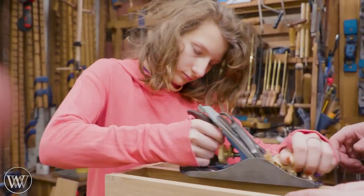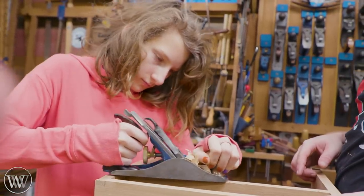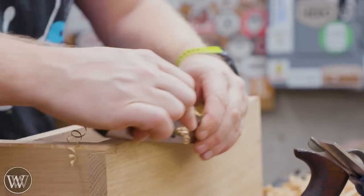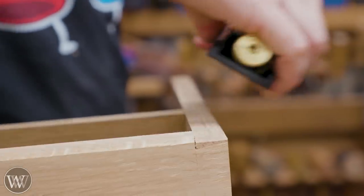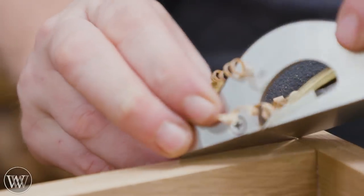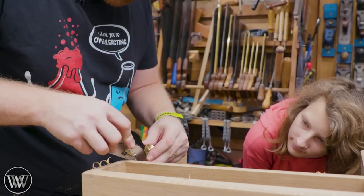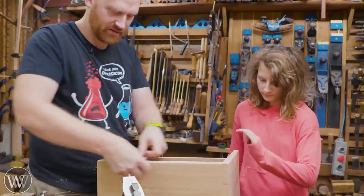I bring everything down until it's about the same surface and then take one pass going all the way around — every time you come to a corner skew the plane to 45 degrees and you can continue around the corner on the other side. Then of course we're going to chamfer all the edges, and one of the nice things with a rabbeting block plane is you can actually use it to chamfer inside corners — slide the edge in there and it runs right down and creates a really nice tight inside corner chamfer.